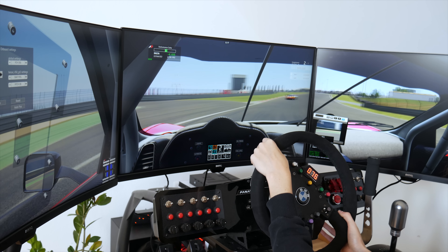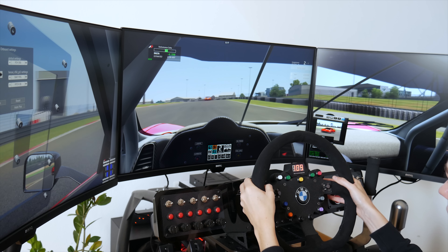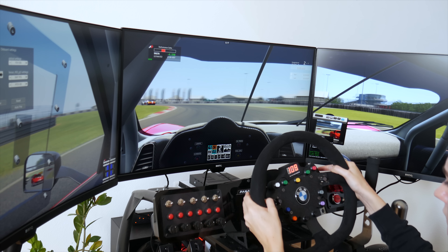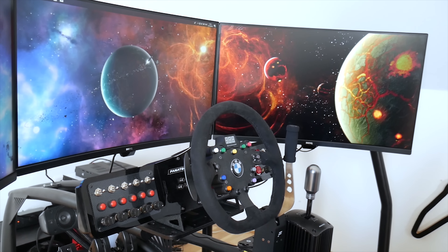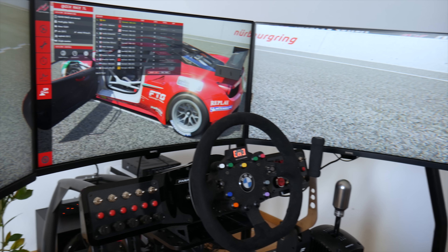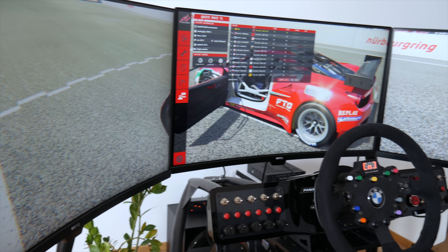They've also included something called eye care technology. Based on the lighting — whether you're in a very brightly lit room or in a dark room — it will automatically adjust display settings to reduce eye strain. This is a pretty cool feature.